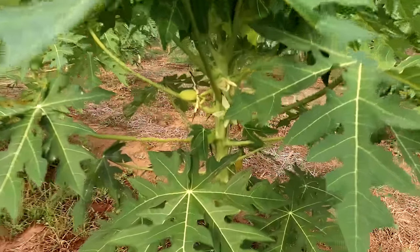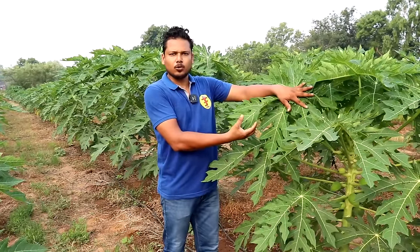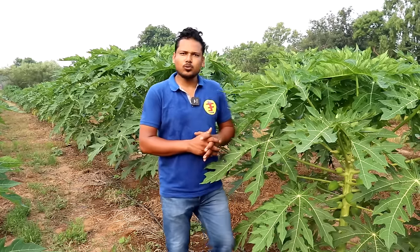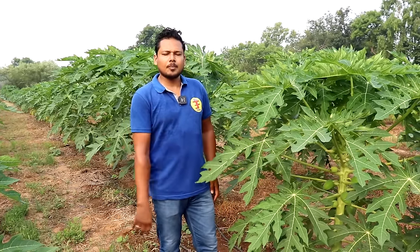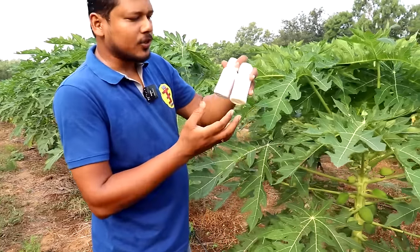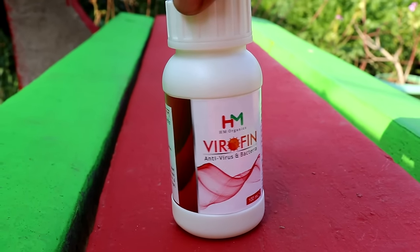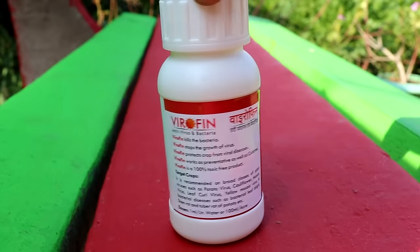This is a green color medicine available on Amazon. This is a product of HM Organic. It is not a chemical product. We use 100 ml of water. This is an organic product.